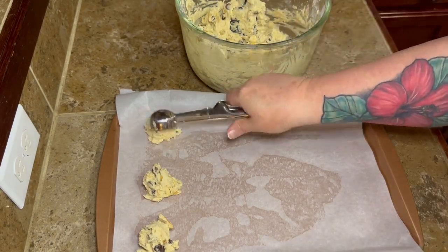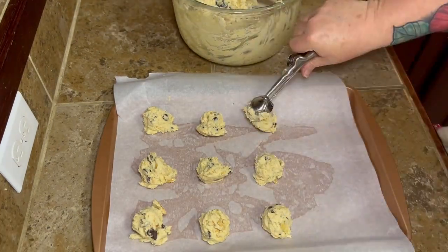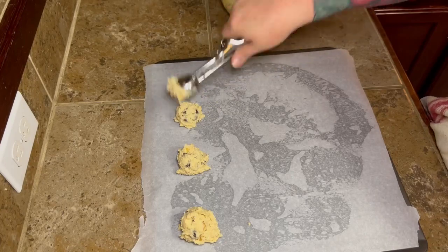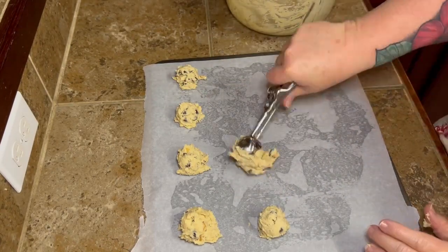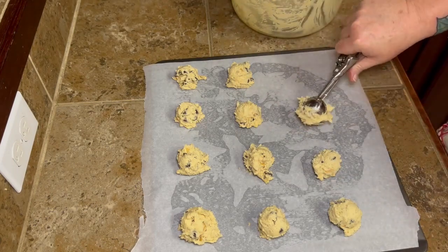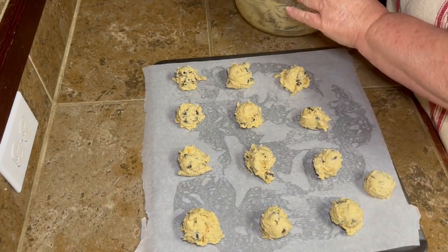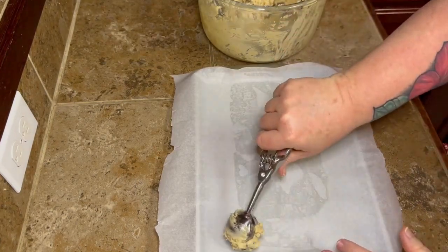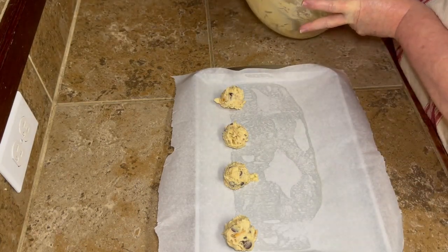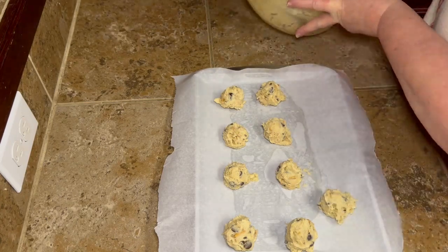Take your cookie scoop — about the tablespoon size, the medium one — and scoop your cookies out. This made a ton of cookies; I had to do three different cookie sheets. It makes a lot, which you might have guessed by the amount of stuff in the bowl. If you don't want to bake them all, you can freeze the dough and thaw it out and cook them later — either shape them first or freeze in a big container, however you need to.